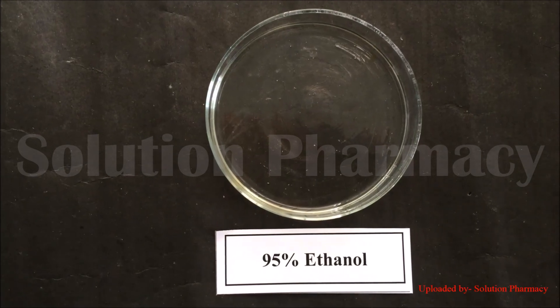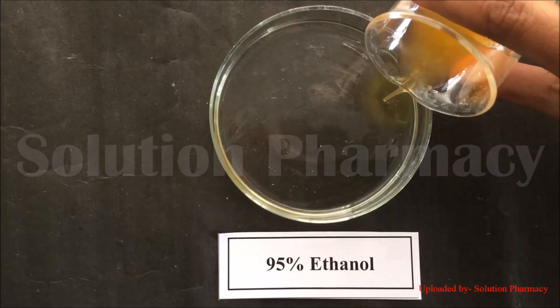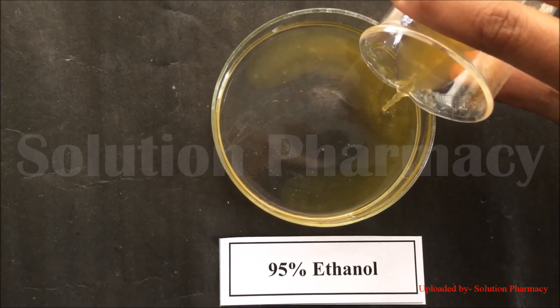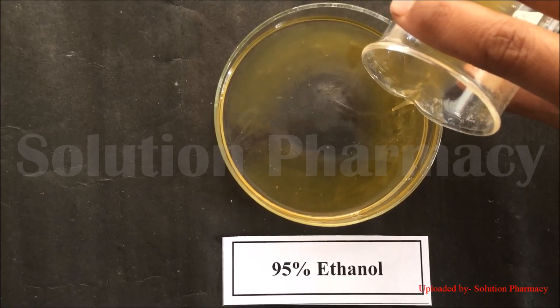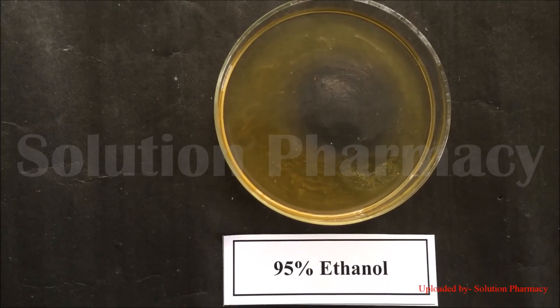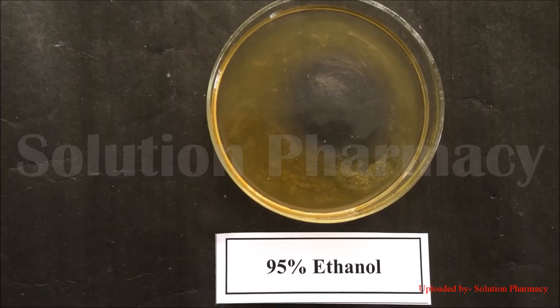Transfer 20 to 30 ml of 95% pre-cooled ethanol into a petri dish. Now slowly pour the papaya filtrate into the petri dish containing pre-cooled ethanol. You can see fine thread-like structures forming in the petri dish. You can also use isopropanol instead of ethanol.